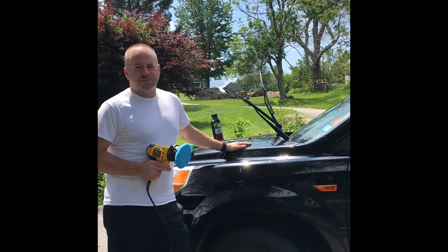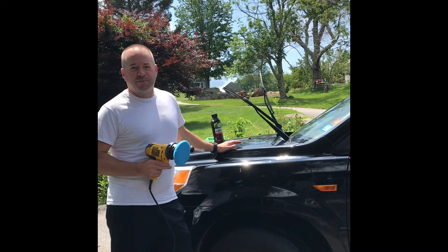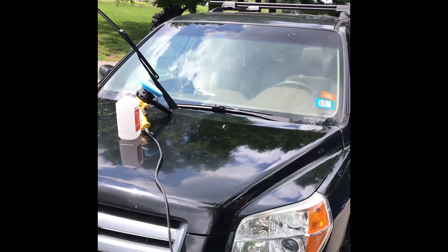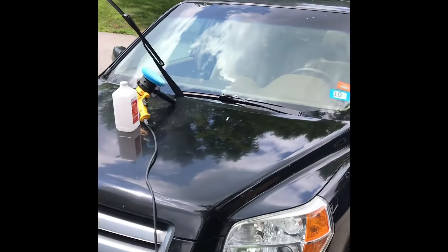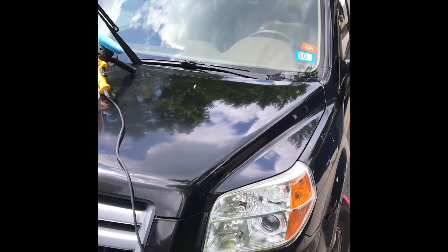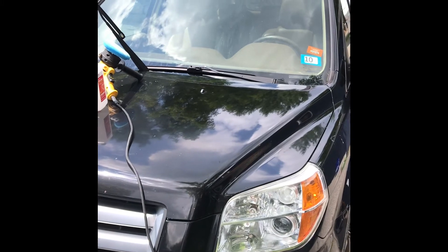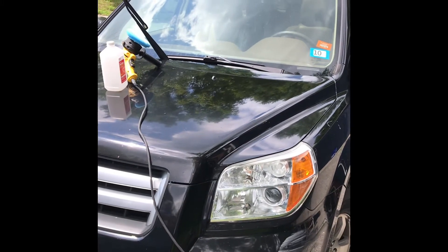Once I finish polishing a section of the car, I'm going to take it into the garage and apply the ceramic coating that I made. I've decided to take just the right-hand side of the hood — I've polished a section there — and I'm going to pull it in the garage and apply the ceramic coating to just a portion of the hood that I tape off, so we can see the results without me having to spend all day working on the car.